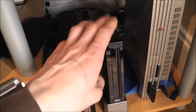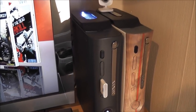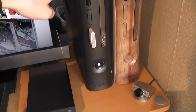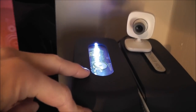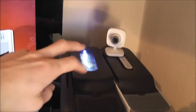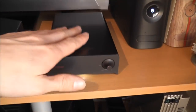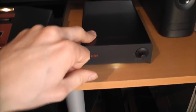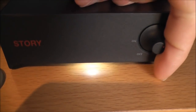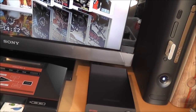Moving up here we've got the 360s — I've got two of them. One is JTAG hacked, the modified one, and I've got a completely stock retail unit as well. The modified one has a custom hard drive with LEDs and a window, and it's also got a blue ring of light. Connected to that is a Samsung external 1.5TB hard drive — it's got a little dial you can adjust to change the brightness of the activity LED. I've got all my 360 games stored on that.